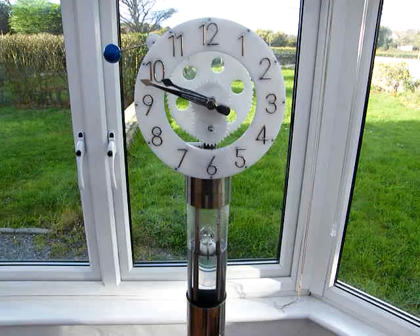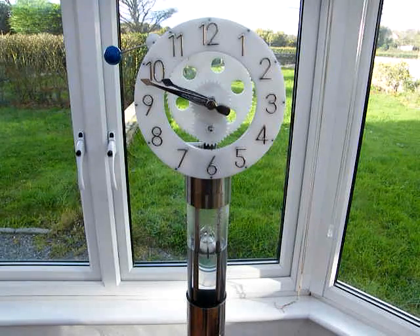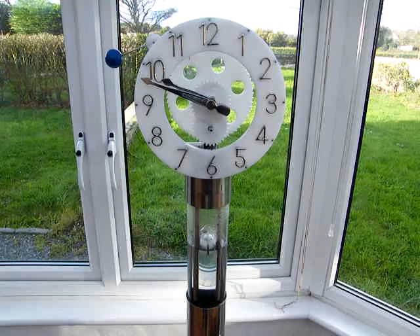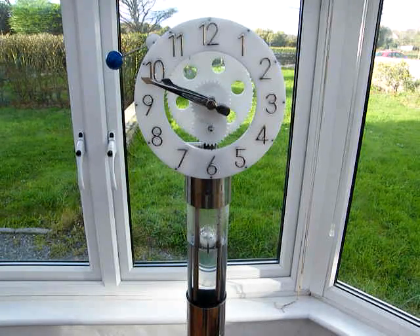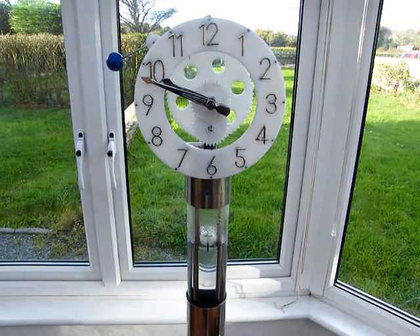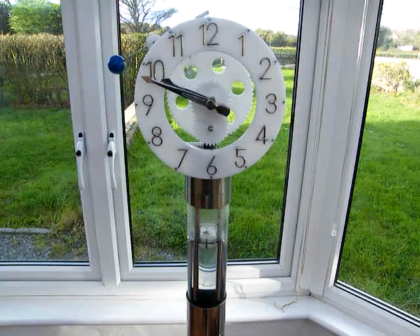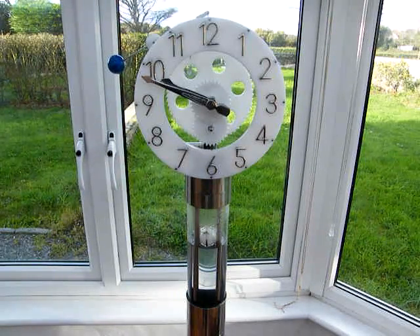And from that, at a leverage of 10 to 1 reduction, it operates a 60 tooth ratchet wheel which you can see behind the face. And all the rest is clock gears, so it's pretty straightforward from there.